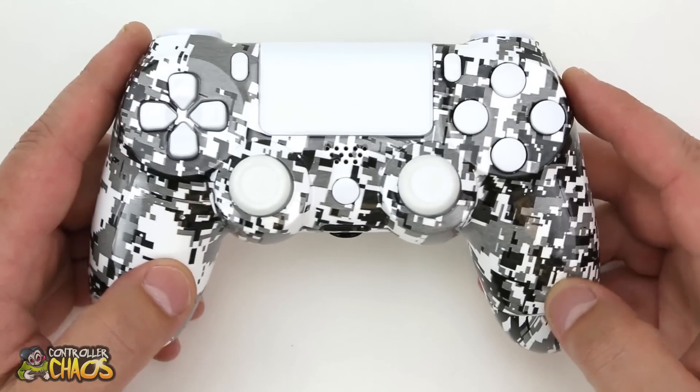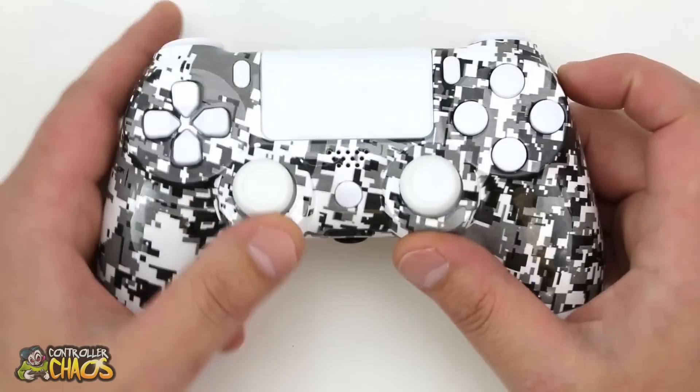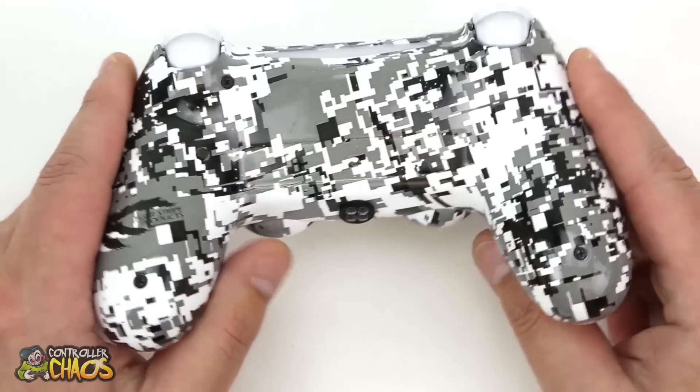This design is available — I believe in the camo section or the custom designs — and it's available for all four consoles. Either way guys, really cool white digital camo on the front and back shell of the controller.